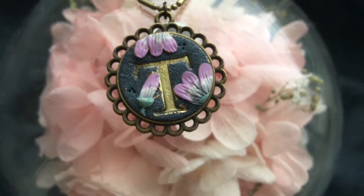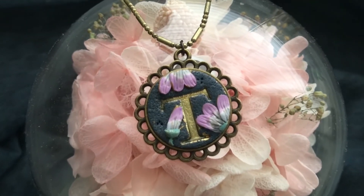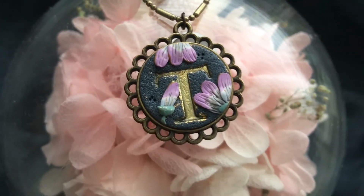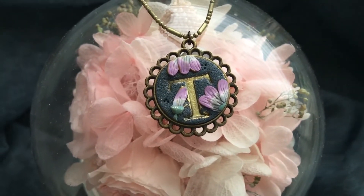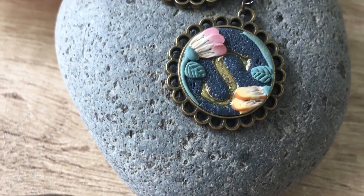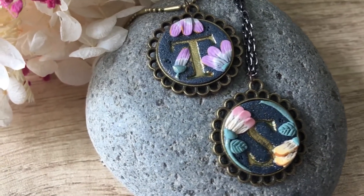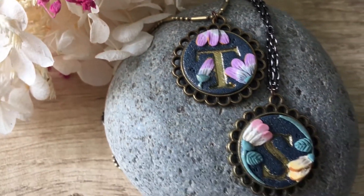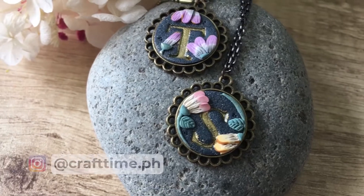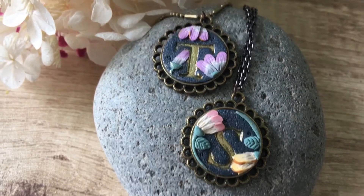And that is it for my short tutorial for this weekend. I really loved how this turned out and I think it will be a perfect Mother's Day gift this coming May 8th. I hope that you learned something new today. If you haven't yet, do consider liking and subscribing to the Craft Time Studio. And if you have time, you can also leave a comment down below. You can find out what I do during the week by following me on my IG at crafttime.ph. Have a crafty weekend. Bye!